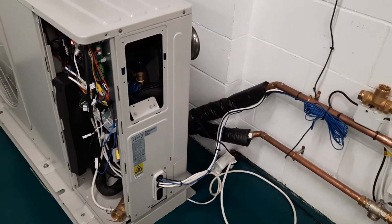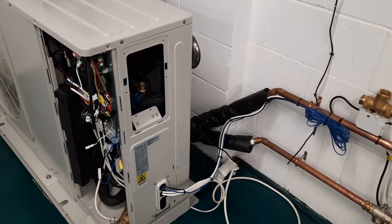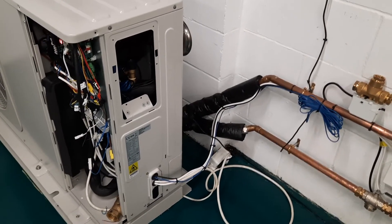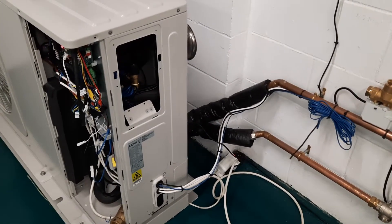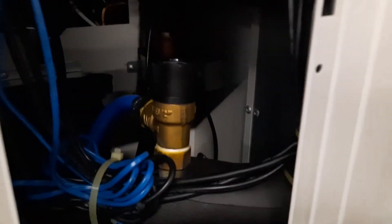Essentially what it's telling you is that there's very, very low flow rate. This flow paddle switch activates at about 15 liters a minute, which is quite fast compared to a boiler. Make sure that you've got plenty of movement of the water. If the system is full of air you get the same problem, because of course air doesn't move.